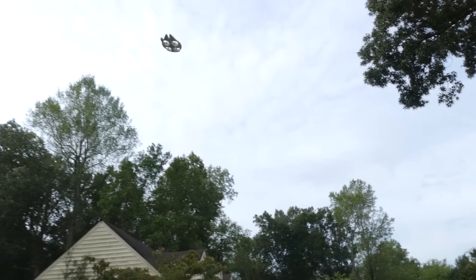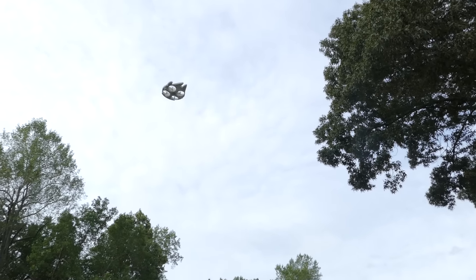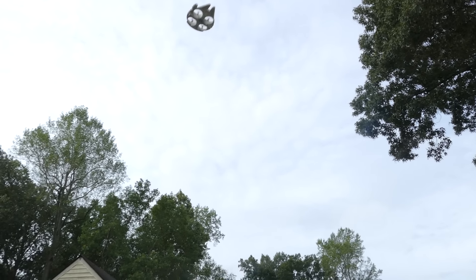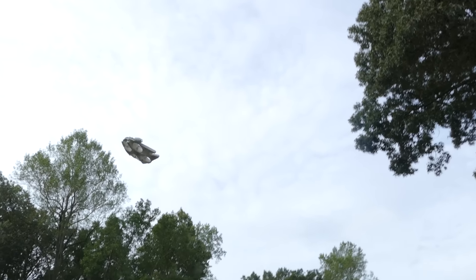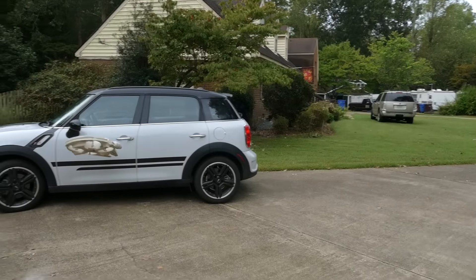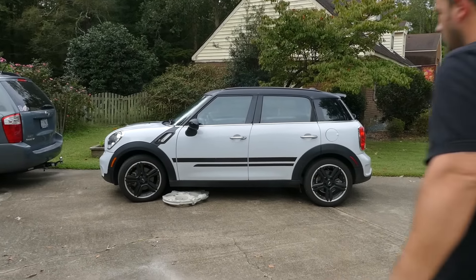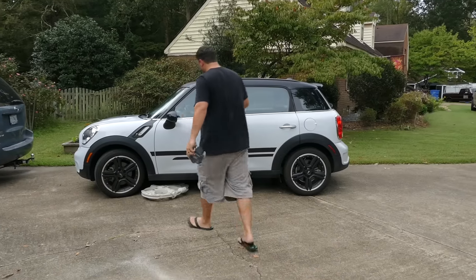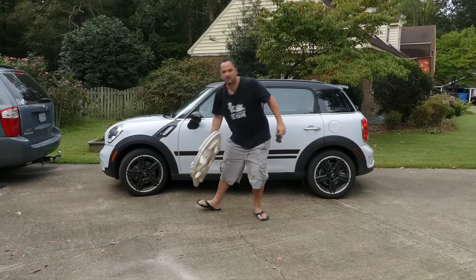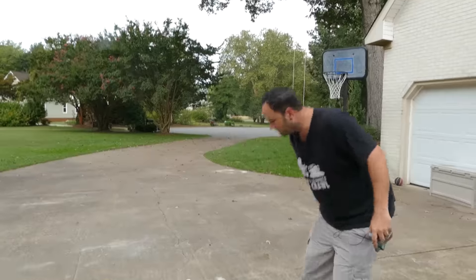Let's go to advanced mode and see if we get a little more control. It does not fly like a normal drone — pulling down should bring it down to the ground — and there it goes into the car. There is like zero control over this thing. It has a mind of its own. For 300 bucks, this thing should fly like a dream.